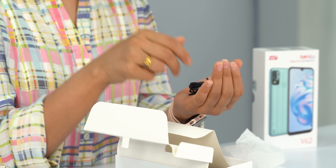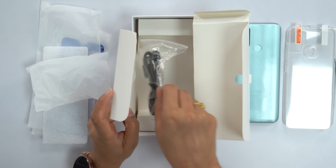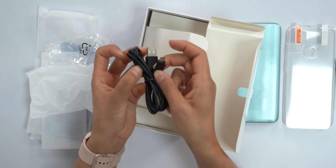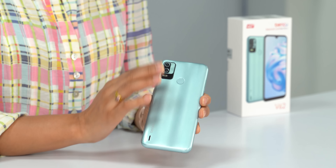There is a charger and also earphones included. There are many accessories in IN phones. The earphone quality is acceptable, and we also have a micro USB cable.